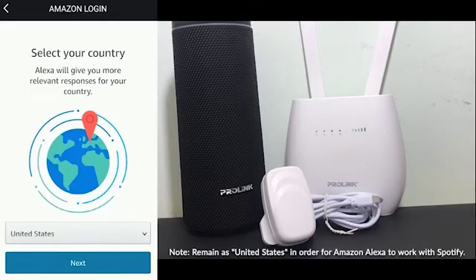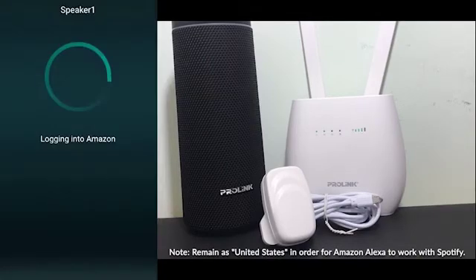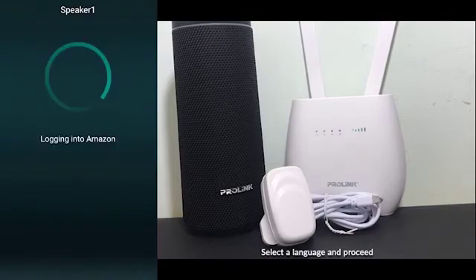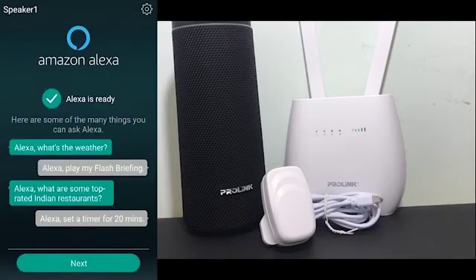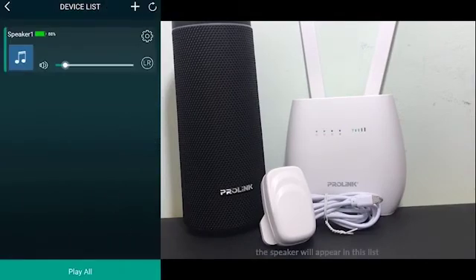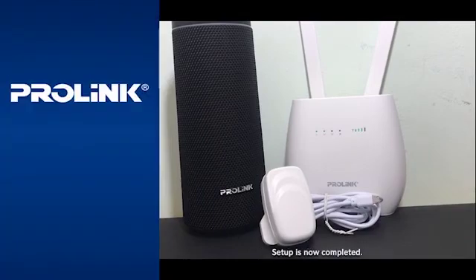Click Next. Choose your preferred language, select and proceed. Please read through and tap Next to complete the setup. Now the Smart Speaker will appear on the list on the ProLink M-Audio app. Here is the conclusion of the Setup Guide for ProLink Sonority 2 Wireless Smart Speaker. Thank you for watching.